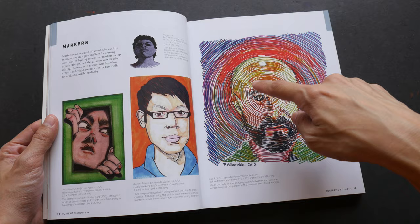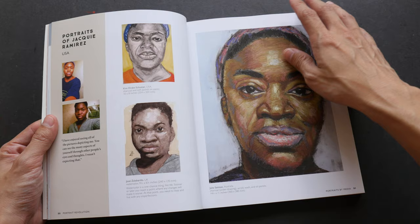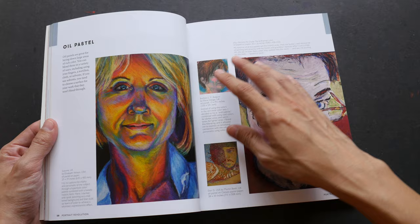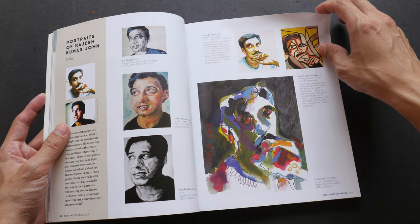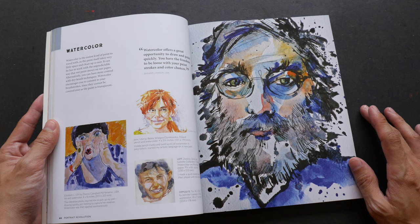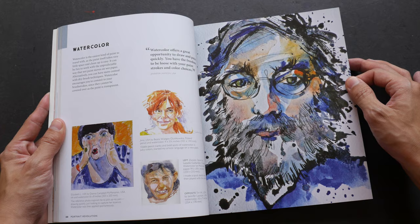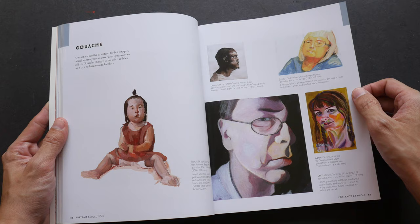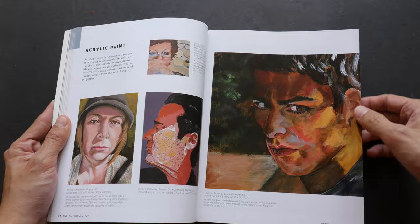There are drawings done with ballpoint pen, ink, watercolor, and markers. Check out this spiral style — this was drawn with markers. Some of the portraits are very realistic, some are more stylistic — check out the colors here. Some are even almost abstract; this was drawn with water-soluble pencils and crayons. Oh, this one is really lovely, very dynamic with lots of energy — that's watercolor. Lots of wonderful examples; this one was drawn with gouache.